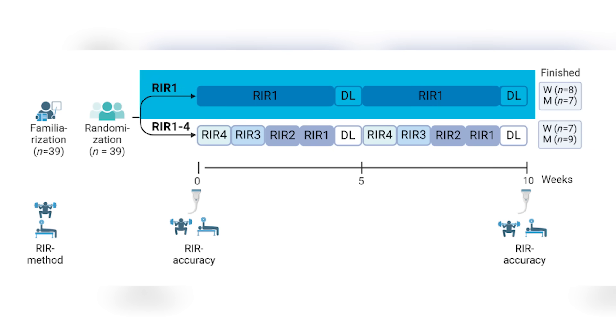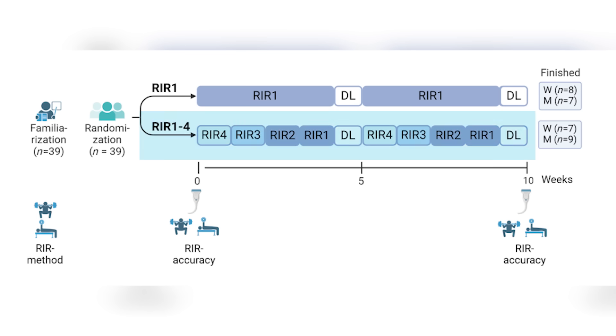They had participants train for 10 weeks with two different types of training. The first type had them train one rep shy of failure, and they tested accuracy using RIR — repetitions in reserve — meaning how far from failure you are. An RIR of one means you're one rep shy of failure. One group trained to an RIR of one; the other group trained to an RIR of anywhere from one to four.